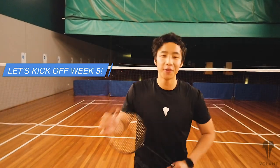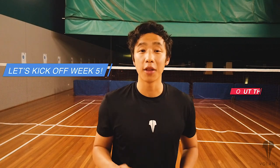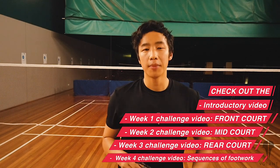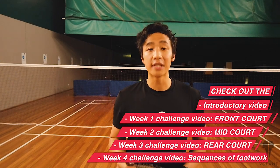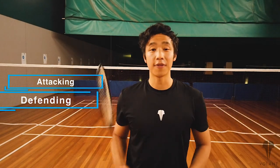Just a quick reminder to anyone watching this video for the first time who hasn't seen the other weeks: make sure you tune into the introduction, week one, week two, week three, and week four, because we go through in more detail the footwork that we'll be doing, the different options we have, and the differences between attacking and defending.